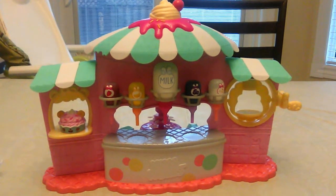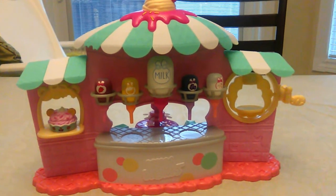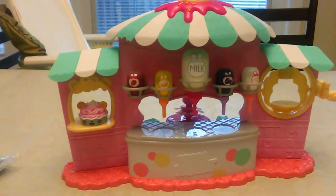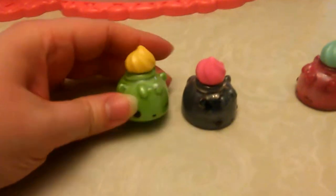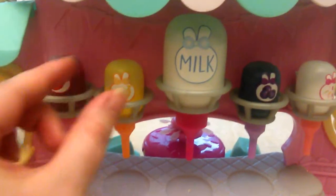Hi guys, welcome to the toy room! Today we have a brand new purchase - it's the Num Nums nail polish maker, and it is so cool. As you can see, we've already made three colors with it: green, gray, and pink. And here come all the colors: red, yellow, this is the base.